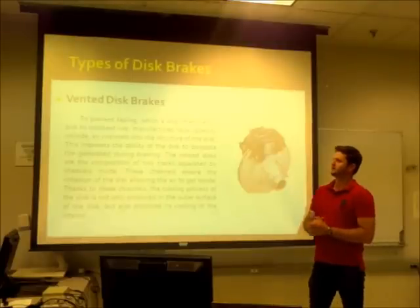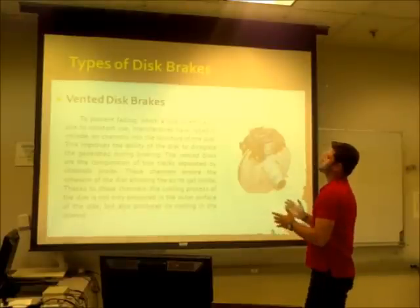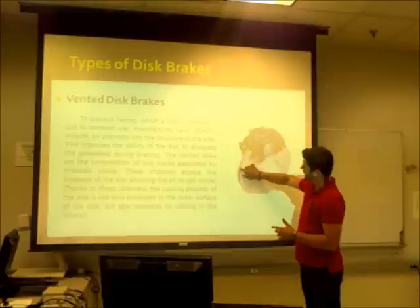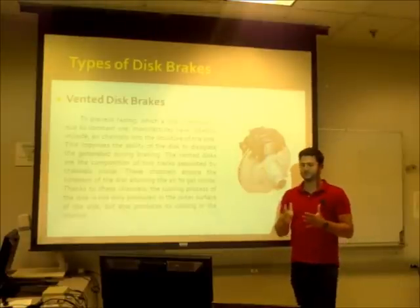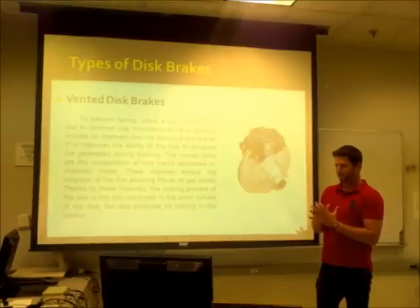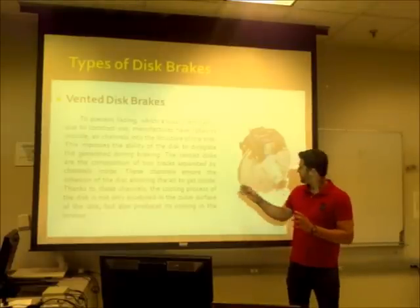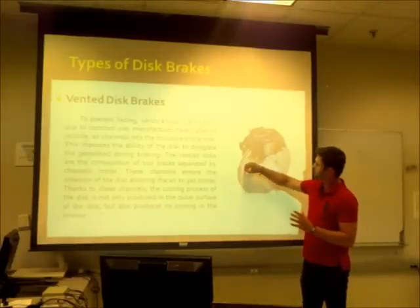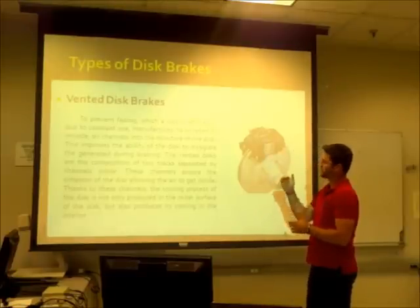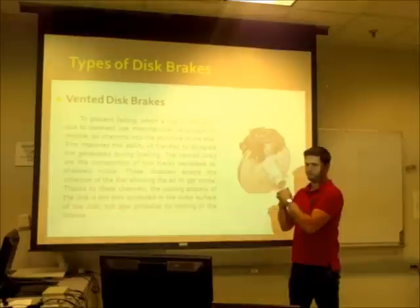Vented disc brakes are basically the composition of two tracks separated by channels inside. Those channels are designed to increase the efficiency of the braking system, allowing air to go through to the rotor in order to lower the air temperature inside and the temperature of the rotor.